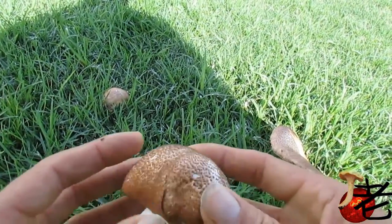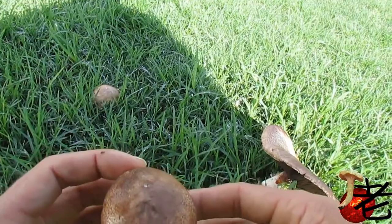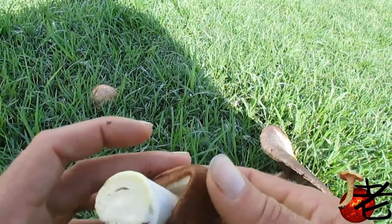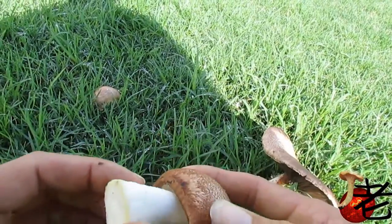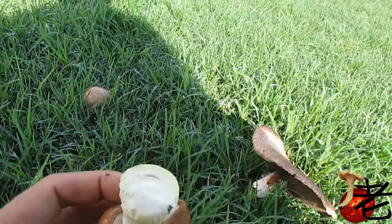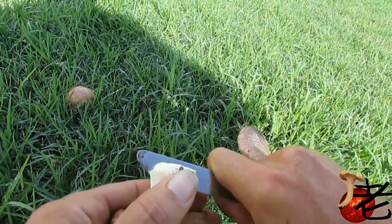The cap's quite well covered in brown fibrils, dense at the center, and reasonably dense all the way to the cap margin. The veils are cottony.